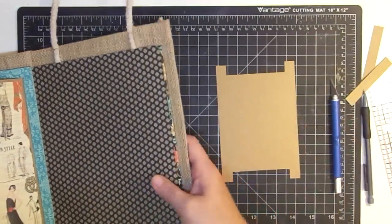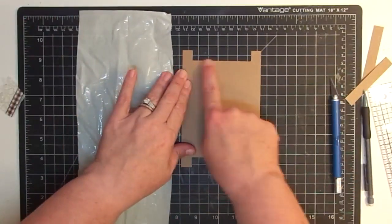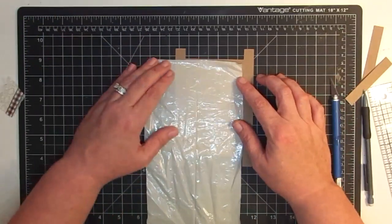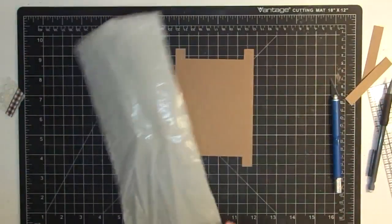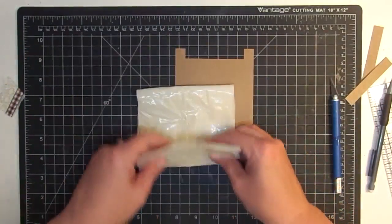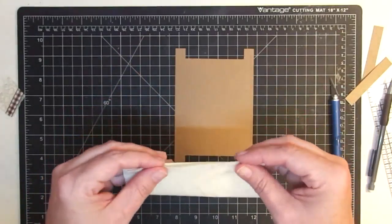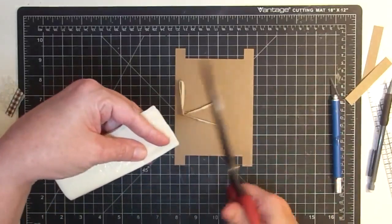Now I'm going to move the book for a second and bring the bag over. The bag needs to be cut slightly shorter than the width. So I'm going to lay this here, make a little mark, then fold it up several times because I don't want to try to cut it straight. While I've got it folded like this, I'm going to trim off the end to make sure all of that is the same — nice and straight.